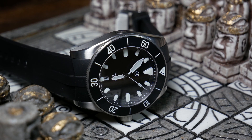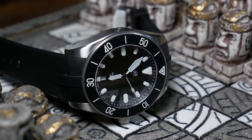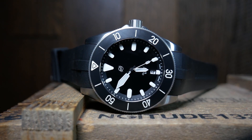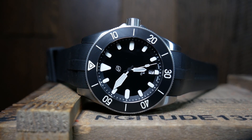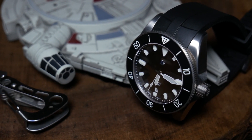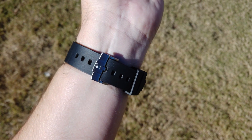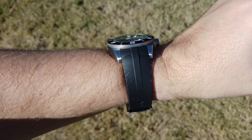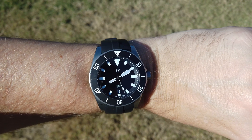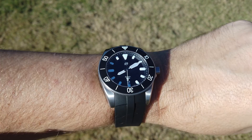As far as the straps go, there are going to be two options. The first is a molded rubber strap, and then a titanium bracelet. The rubber strap is actually the one I preferred out of the two. It's a bit stiff at first, although I'm sure it'll break in over time. It has a good solid feel to it as well as some matching hardware, and the rubber strap has a great look — the ends are molded to meet the case perfectly, and it works well with the titanium to make the whole thing even lighter.